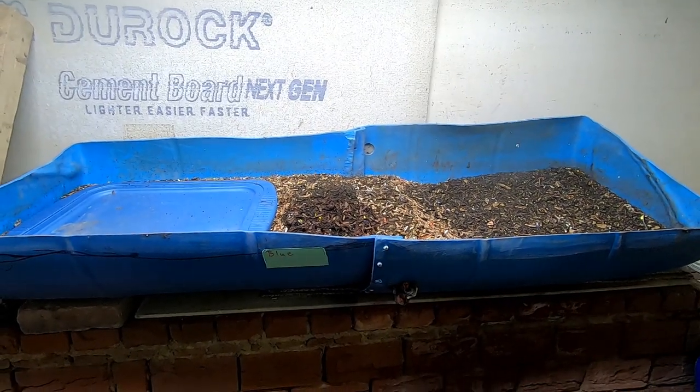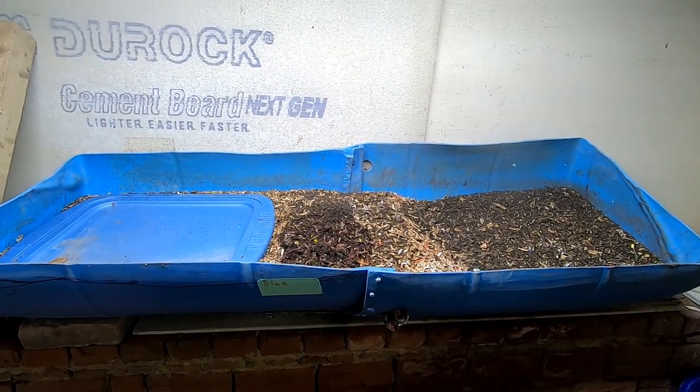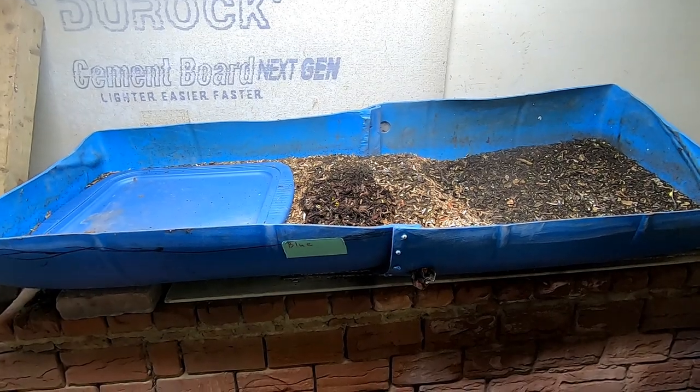Hey guys, it's Ann over at Plant Obsessed, and today we're going to take a look in on Blue, which is a 55-gallon barrel cut in half and then screwed together in the middle — so this is 55 gallons worth of a bin.